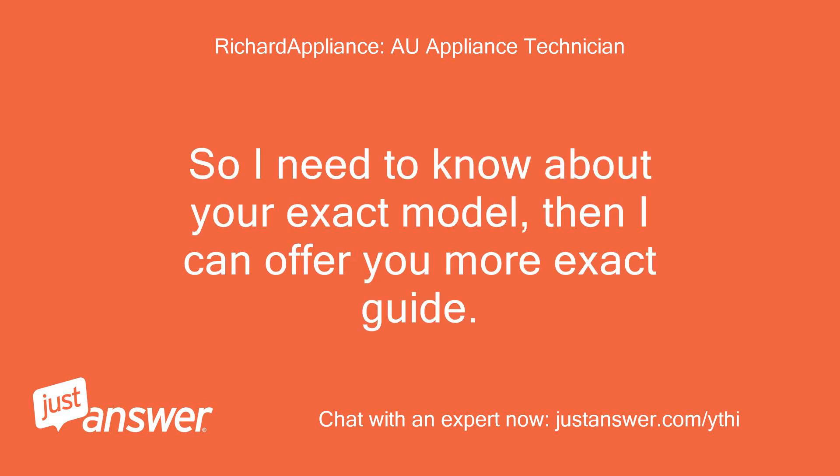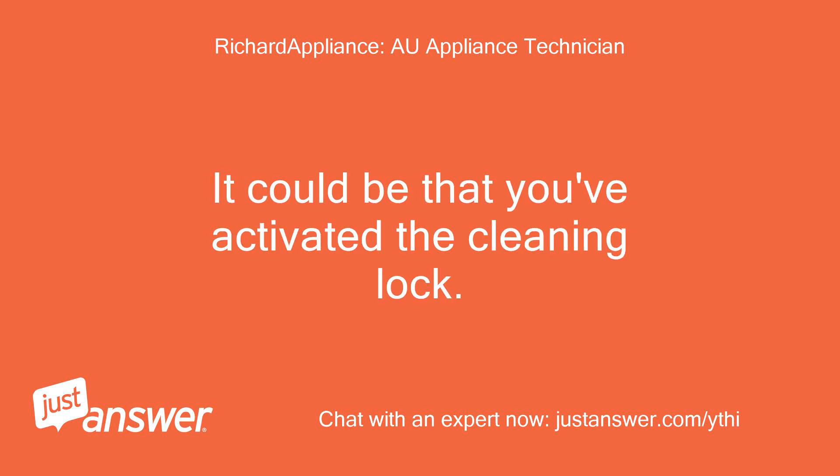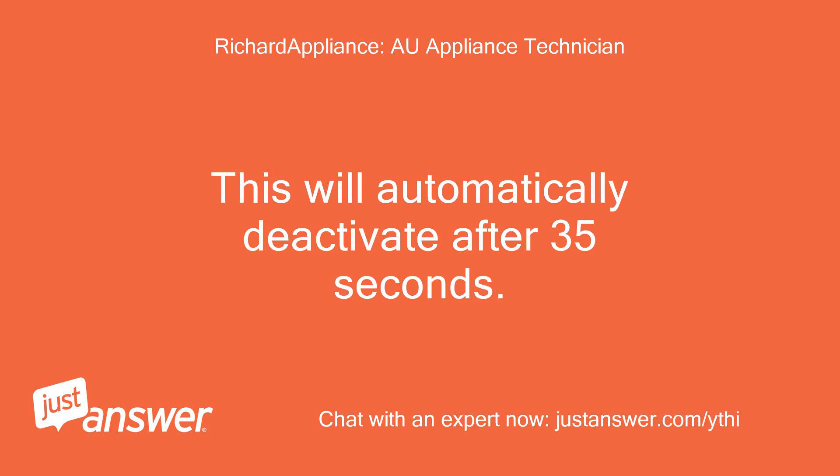I need to know your exact model so I can offer you a more exact guide. If your hob doesn't have a key or a P button, press the L symbol for approximately 3 seconds to deactivate the childproof lock. It could be that you've activated the cleaning lock — this will automatically deactivate after 35 seconds.